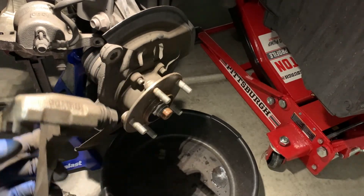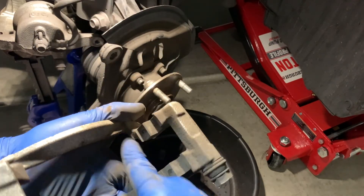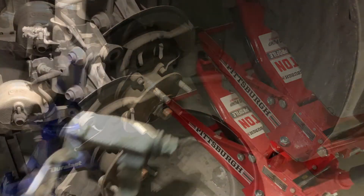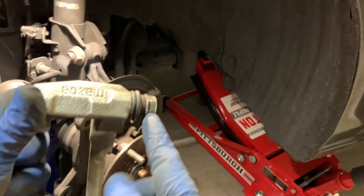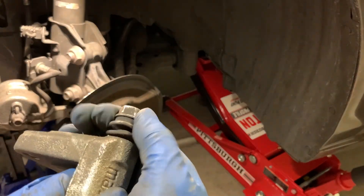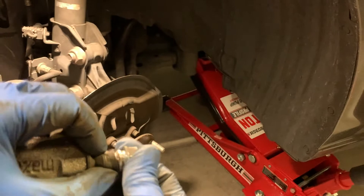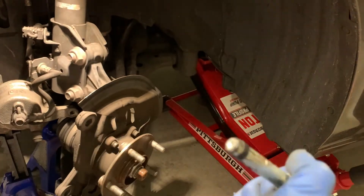The brake pads come with new abutment clips, so go ahead and get some brake cleaner and spray the surfaces off, then clean with a wire brush. Something else to note: these caliper slide pins are often neglected. As you can see here, these ones aren't going in and out very well, so we've got to pull these out, clean them, and reapply brake grease. You should be able to slide these relatively easily.